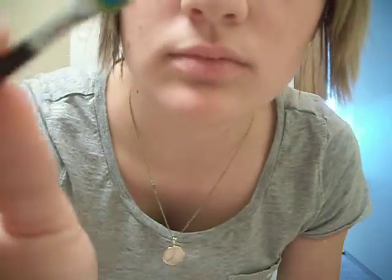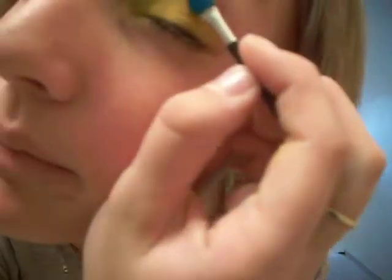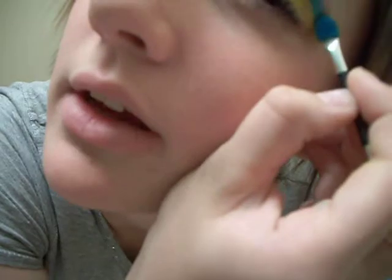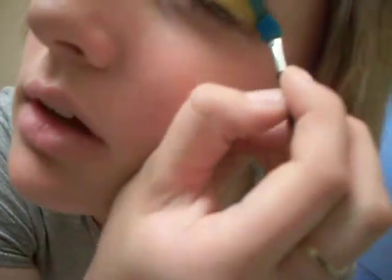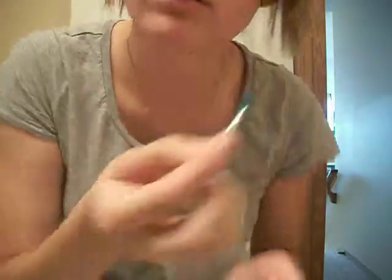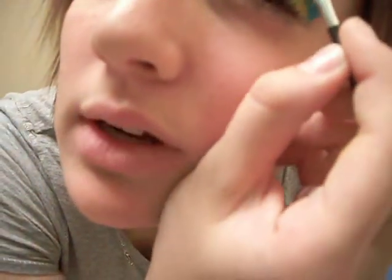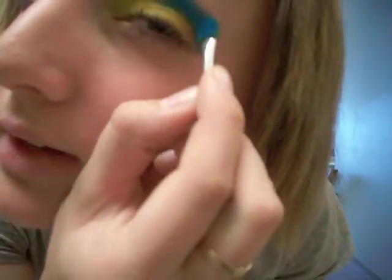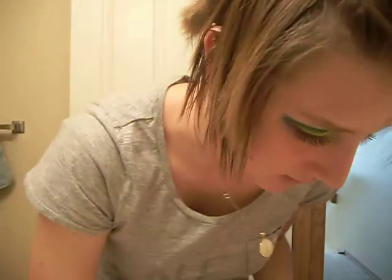Again, disposable brush. Put that right above your yellow, on the outer half of your crease — eyelid, brow bone, or whatever you want to call it. I find I don't need a whole ton of this Clarity, because it's just really pigmented.